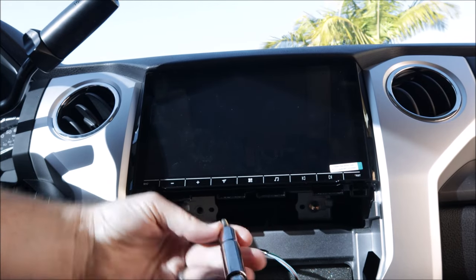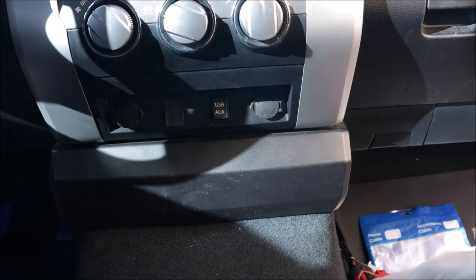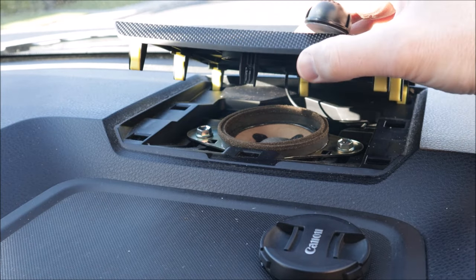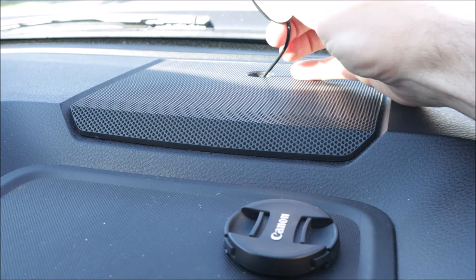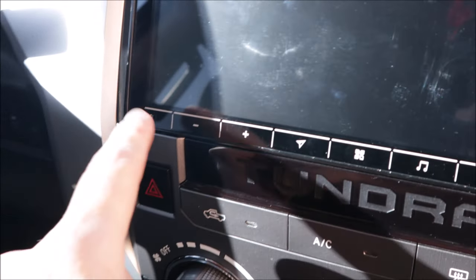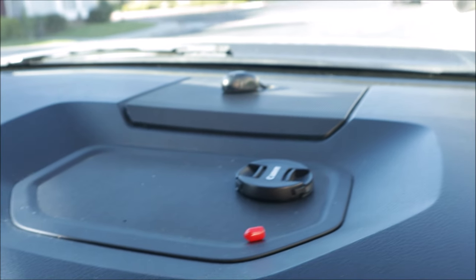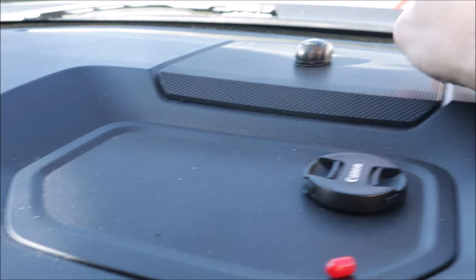Four bolts holding the head unit go back in. I ran the microphone up to the top of this third speaker grill and I'm just going to stick it here with the provided double-stick tape. Another option that may be better would be on top of the steering column or somewhere — it just has to be where you can be heard. The head unit has a built-in mic, but from what I've researched they say this mic does not work very well. If you can run this external mic, it's going to be much better.